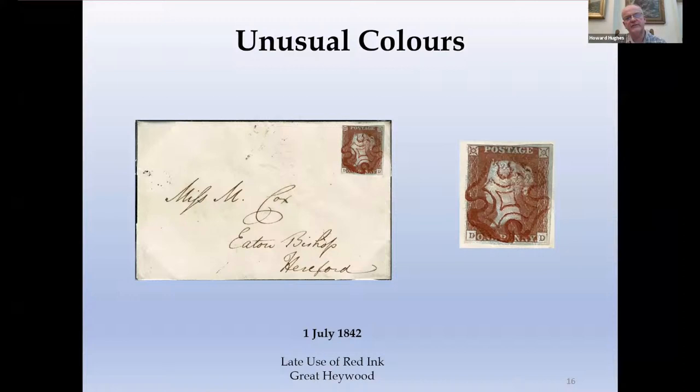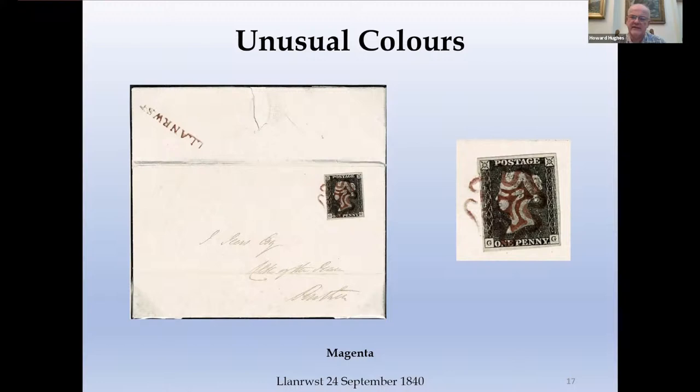Moving on to colours in general, we have a number of unusual colours of Maltese Cross, and to understand these we need to understand the red ink a little bit more. Red ink wasn't supplied to postmasters — they were sent instructions for making it: use some printer's ink, some linseed oil and some olive oil, mix them all together and there's your ink. There are some problems with this obviously: the instructions may not be followed accurately, the natural ingredients could vary in composition from batch to batch, and it's quite a hassle to make the ink. There may have been a temptation to source inks from ready-made sources. This explains a lot of the varieties of ink we get, certainly during the early phases.